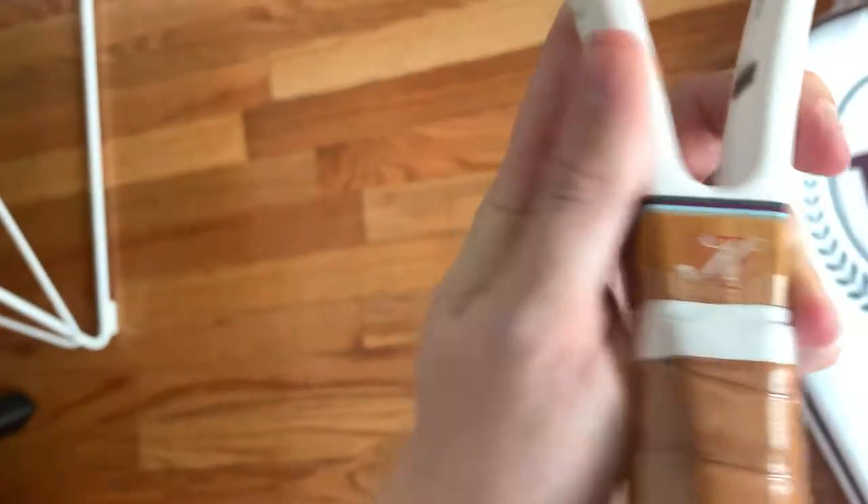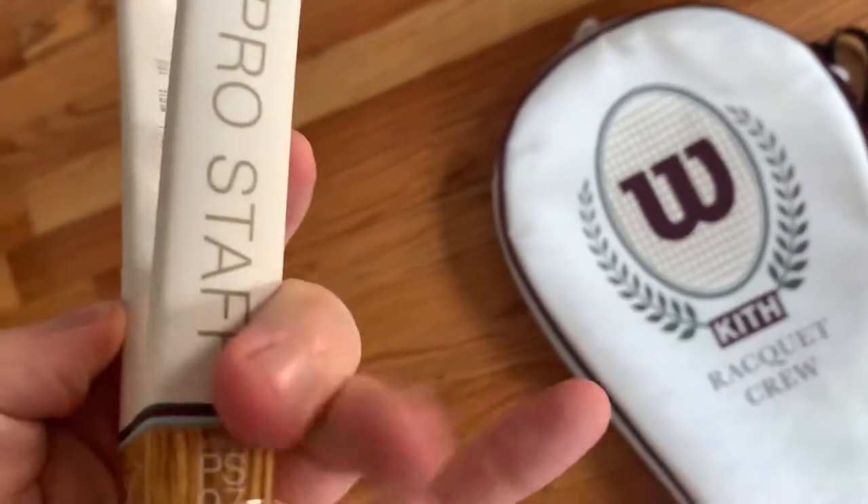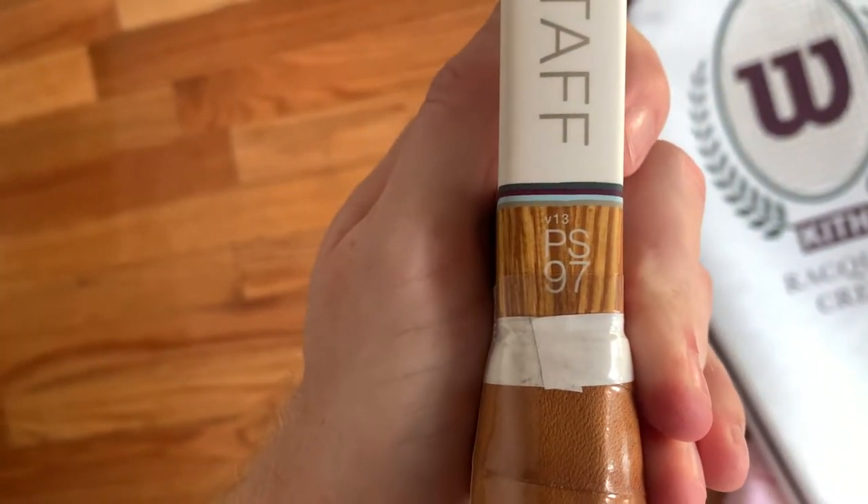You got the K for Kith over the W for Wilson. The model is the V13 PS97.